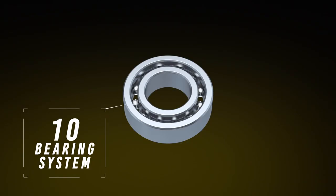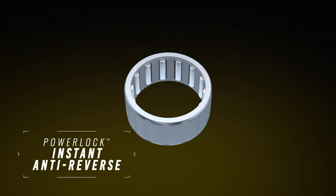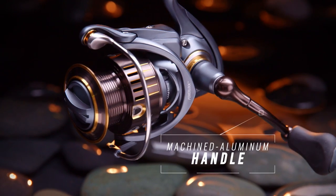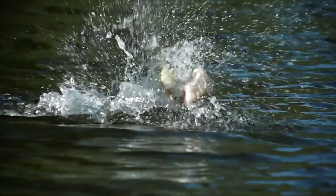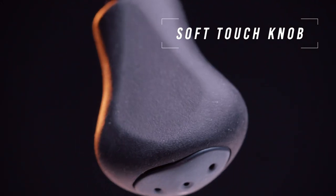The tin-bearing system features premium ball bearings and includes PowerLock Instant Anti-Reverse for powerful hook sets and up to a 6 to 1 gear ratio. The super-strong machined aluminum handle offers maximum leverage when fighting bigger fish, and a soft-touch knob ensures an all-day comfortable grip.